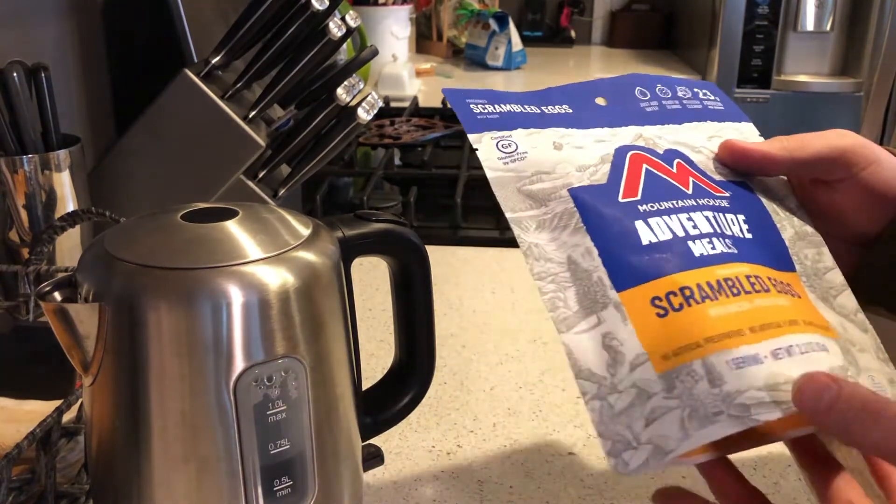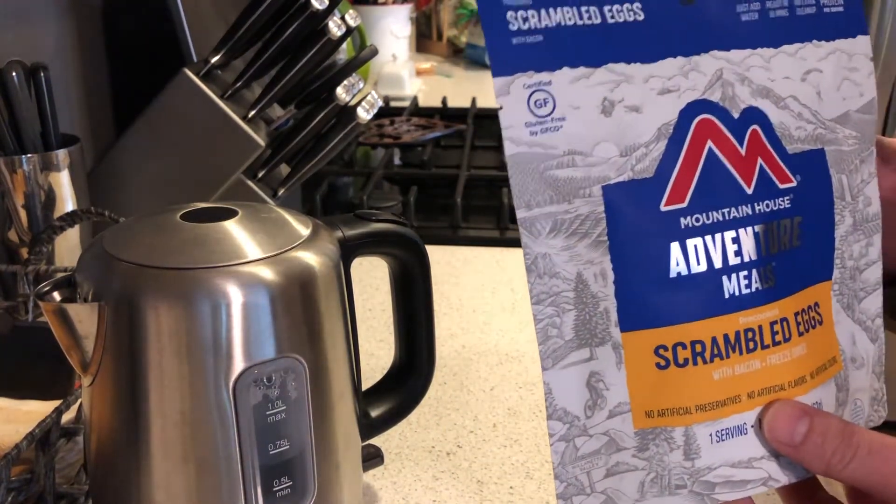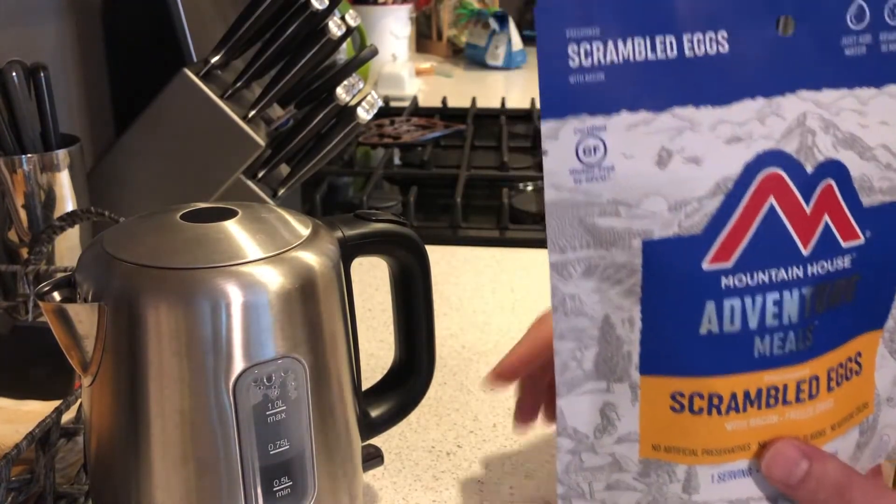Hey, good morning guys. I wanted to test out one of the freeze-dried preps. I haven't used this before and I do need some breakfast today, so I'm going to try one of these out.